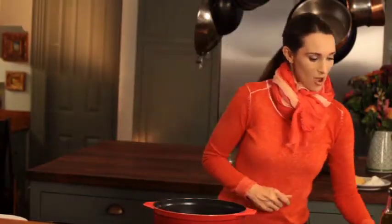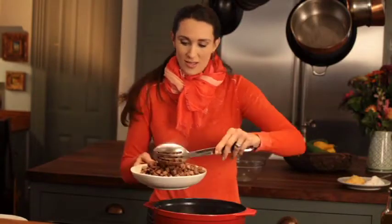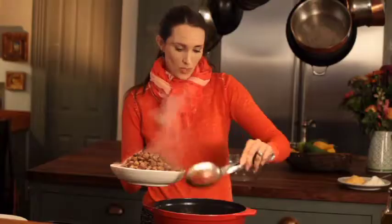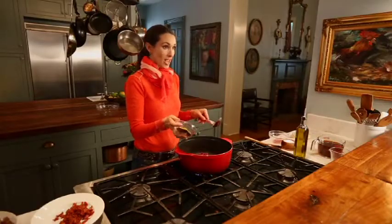Our meat is completed — we have caramelized it all. I'm from Alabama and we say caramelized. I'm going to put my beans in and my spices: I've got cumin, chili powder, and oregano.